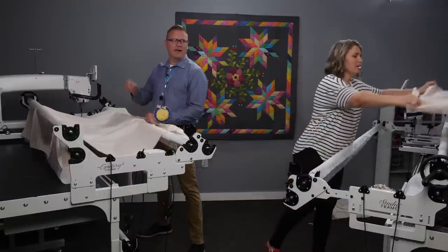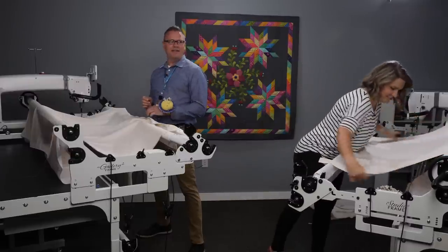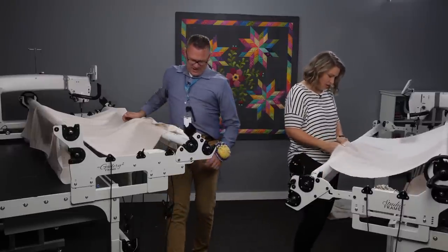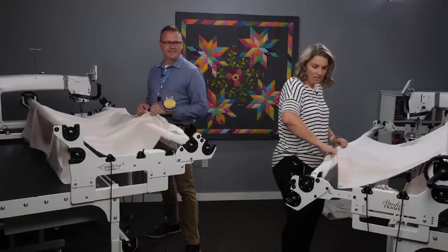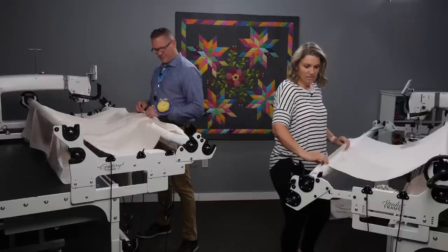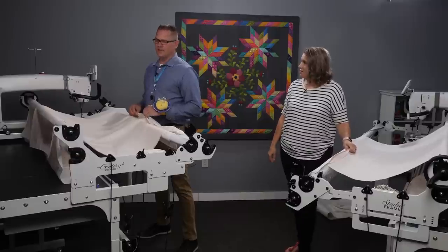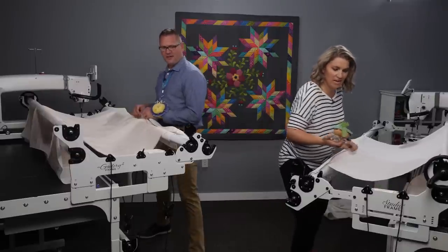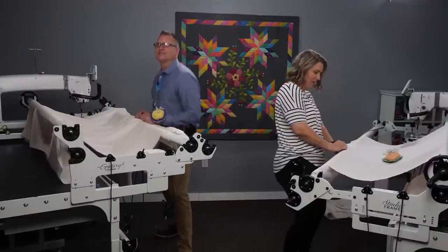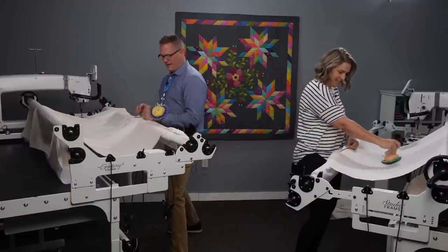I'm going to get my back across, take my clip out, and lock my frame so it's not running away from me. Normally I'd find the center of my leader, but I'll do it a little to the side today — that's just where I threw my backing across. Are you ready? On your mark, get set, go!